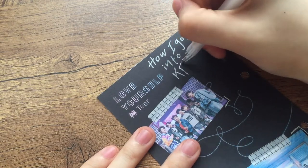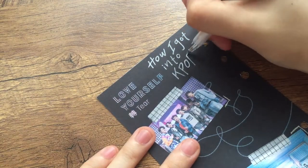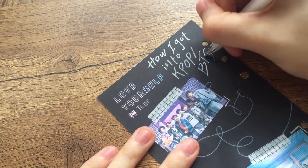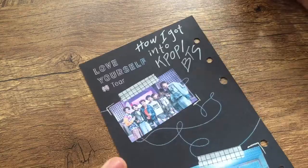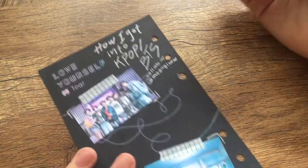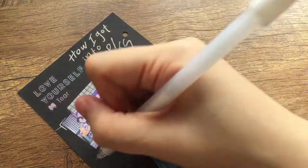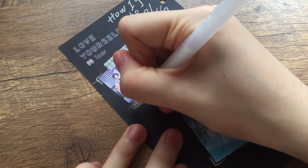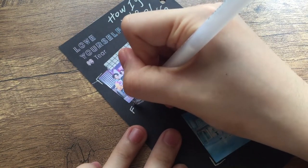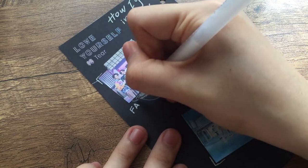I realized after that I should have put BTS first before kpop, because I always considered myself an ARMY, not a kpop stan — until lately. But yeah, I wrote here the collab with Moonglow; don't forget to check out her side of the collab on Instagram and YouTube as well. Now I'm writing 'Fake Love' to emphasize what this spread is about.